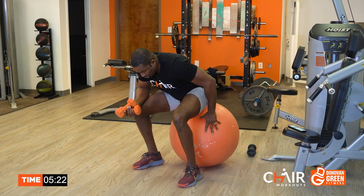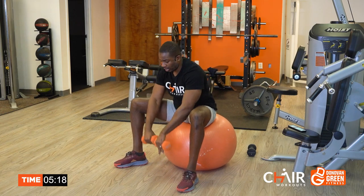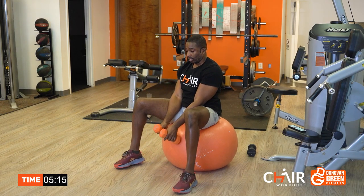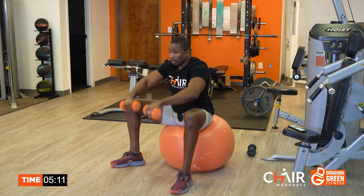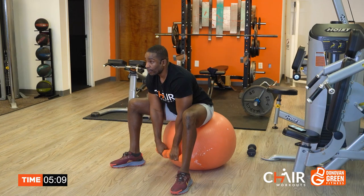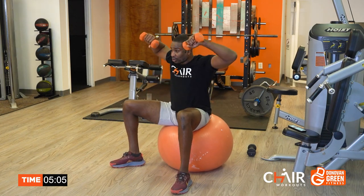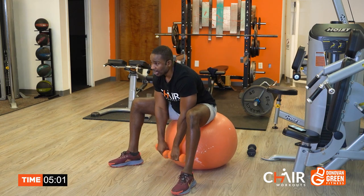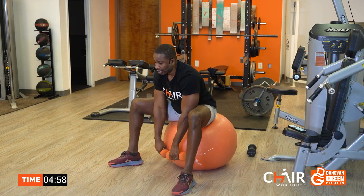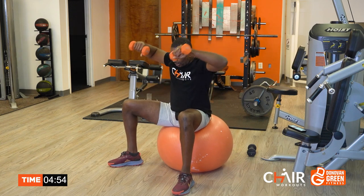Two more rounds to go. I'm going to reach forward and lift — down and up. If the weights get heavy enough, the intensity goes up. So if you feel like your intensity is a little low, go a little heavier if you can, if you have access to it.